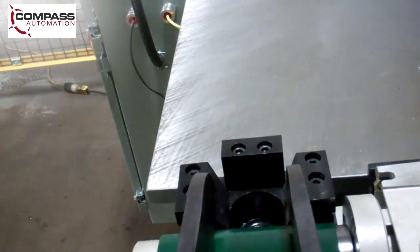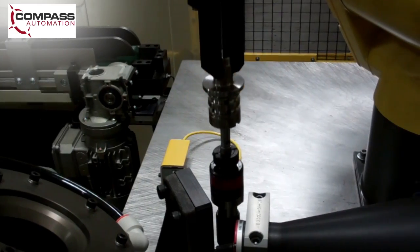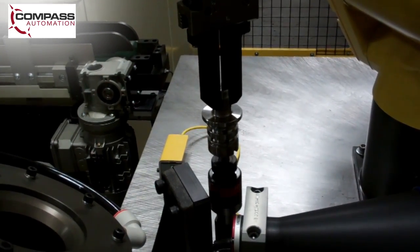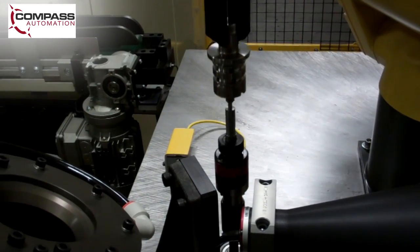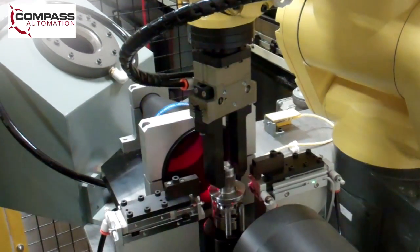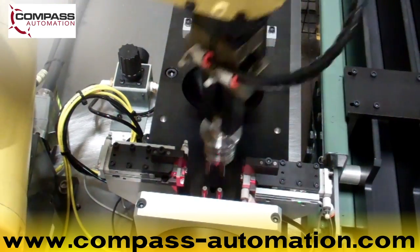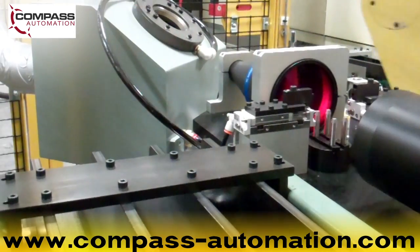This Compass Automation system, along with the FANUC LRM8 200IC, made it possible for the end user to meet the standards set by their customer for complete inspection of the part at the required production rate. To learn more about Compass Automation, please visit their website at www.compass-automation.com.